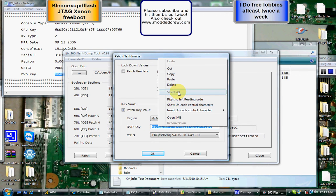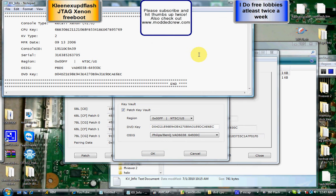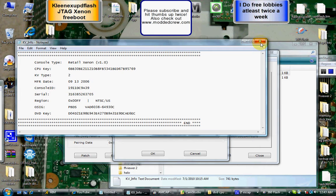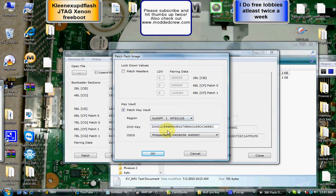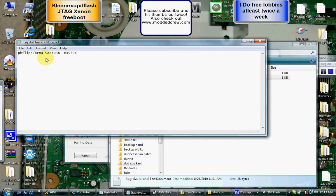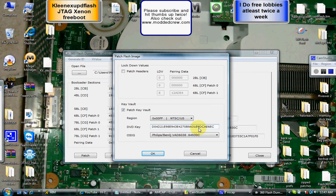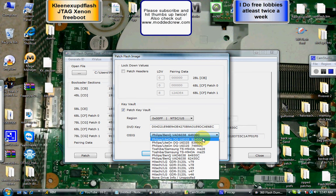Next thing you need to do is change your OSIG, which is your DVD brand. Just click that. Mine is the Philips BenQ VAD6038-64930C. The options are Toshiba Samsung, BenQ, Hitachi, and then Unspoofed. Unspoofed is basically just a DVD drive with stock firmware — you can pretty much run anything on it, probably the best way to go.